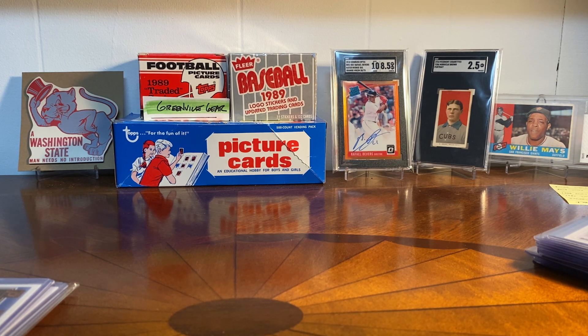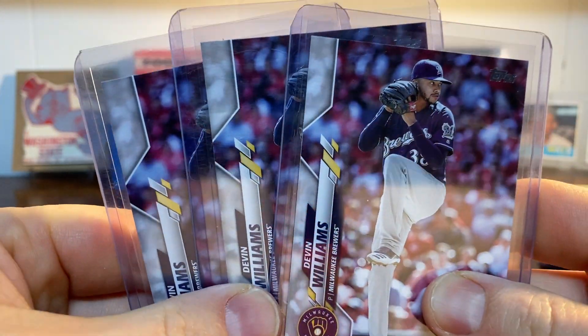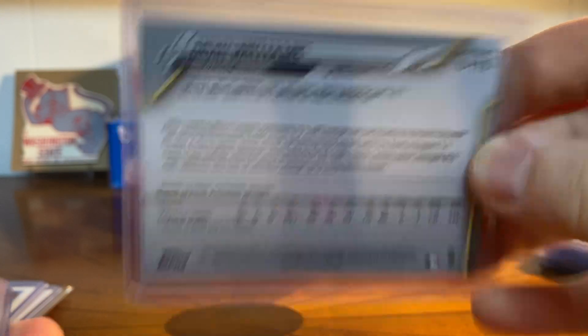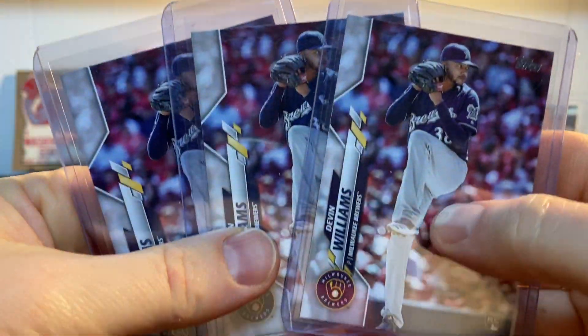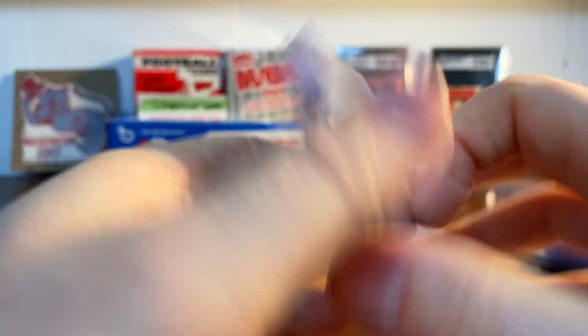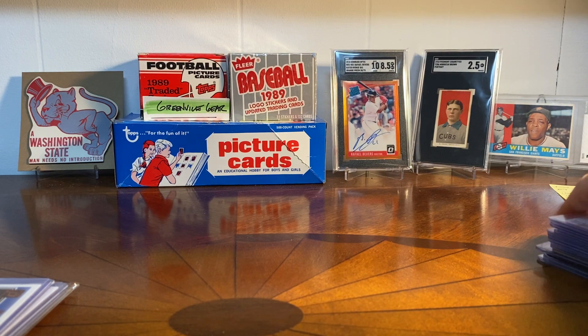Another lot that I got was this lot of three Devin Williams cards — Cy Young Award winner from the Brewers. This is from 2020 Update. I pulled a couple of these, and then these three I got in a lot. I'm getting in a habit now of marking the ones that I personally pulled by putting a little sticker on them, because that's kind of fun — I think I got that idea from Elite Co3.